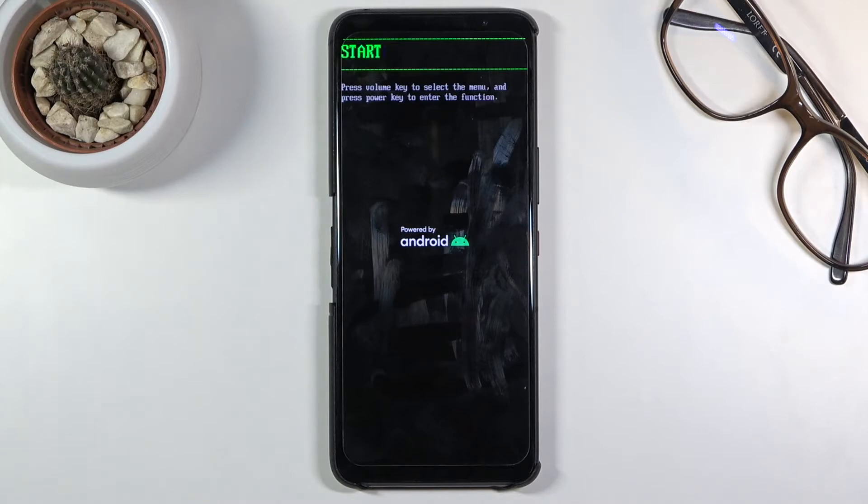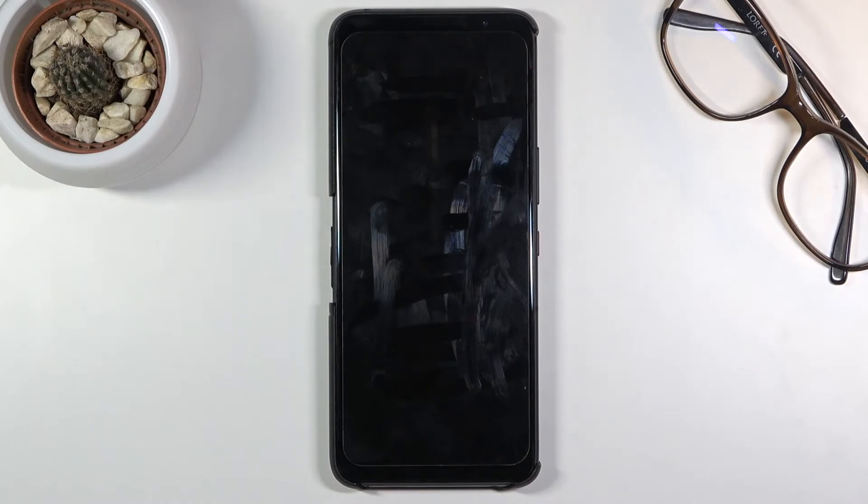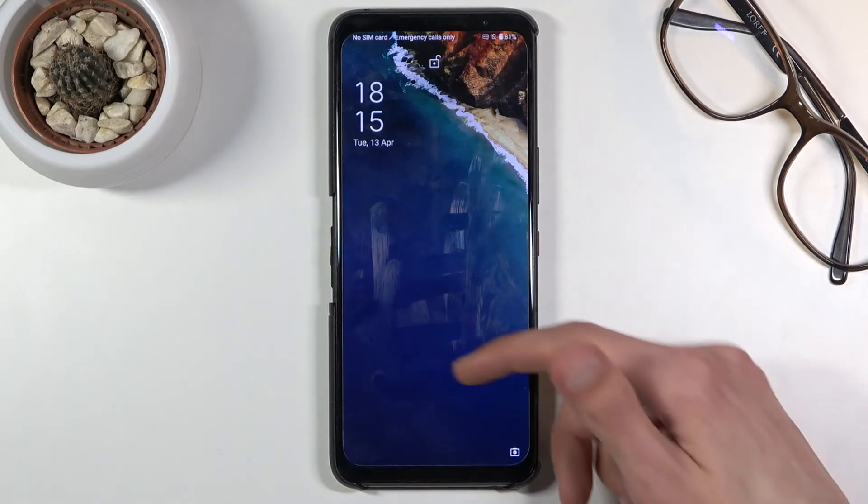So like I said, whatever you select you will confirm with the power key. Because I want to leave this mode, I'm going to select Start and press power — this will take me back to Android. And there we go, we are now back in Android.